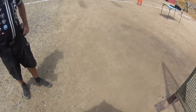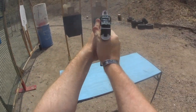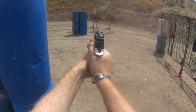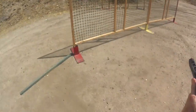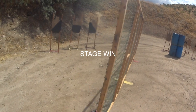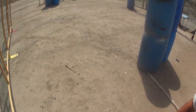Are you ready? Yep. Standby. 1728. Slide four bullet, trigger, holster.